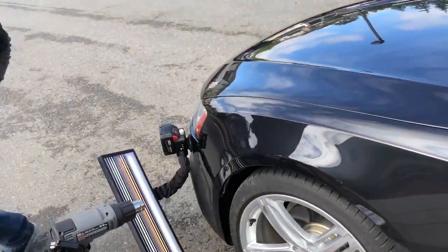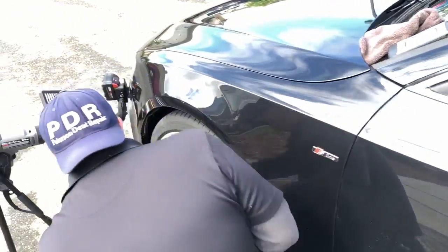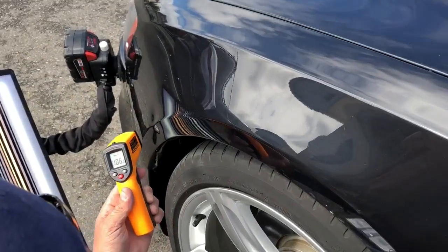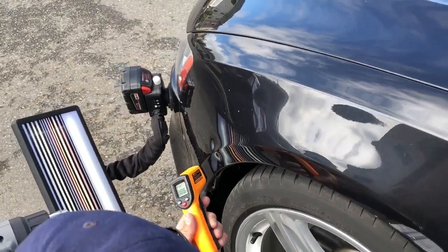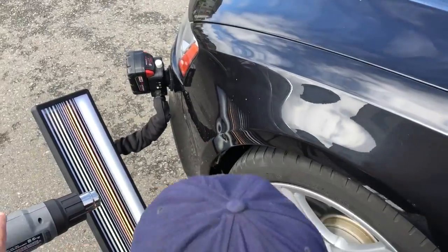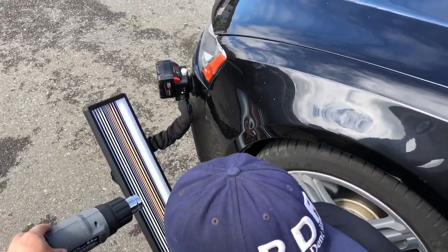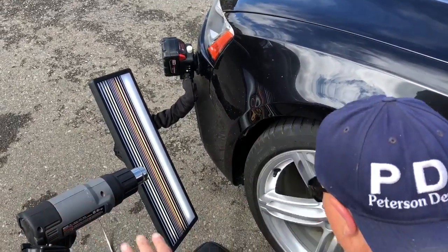There might even be another video on this car, but right now I've got it warmed up and it's at a hundred and six degrees. I could probably turn this up to the number two setting and keep it warm.